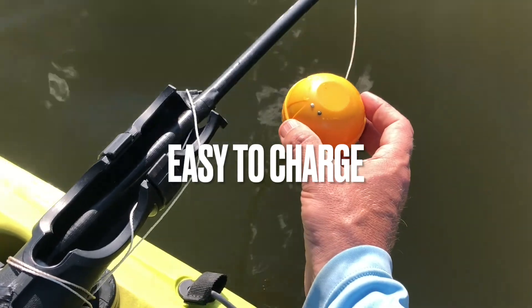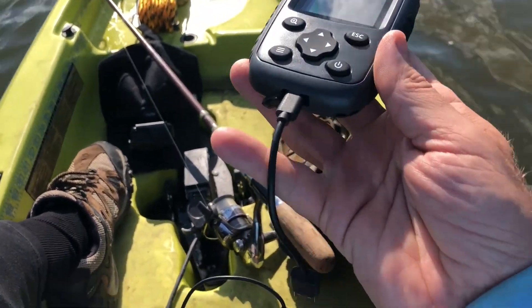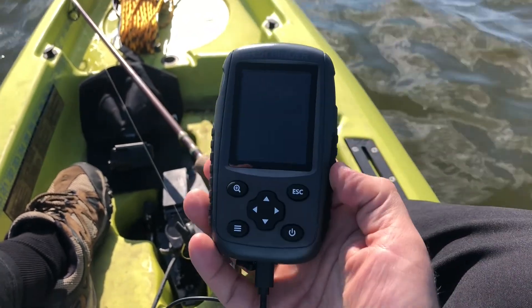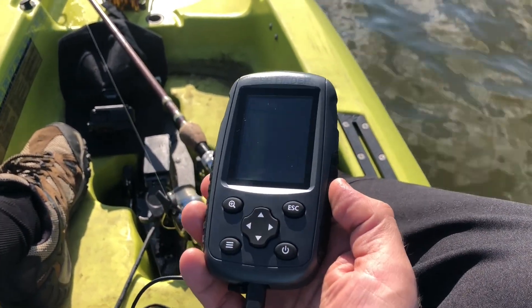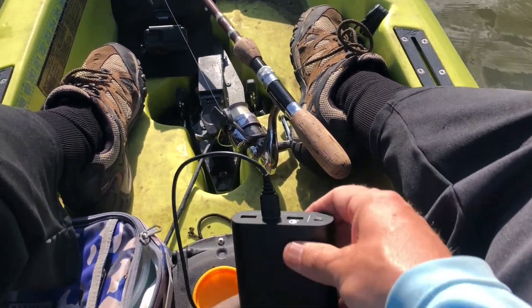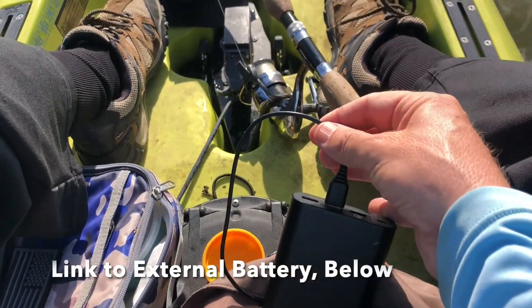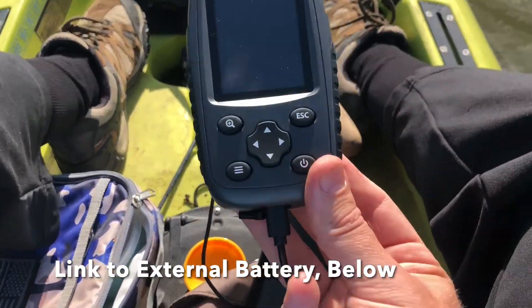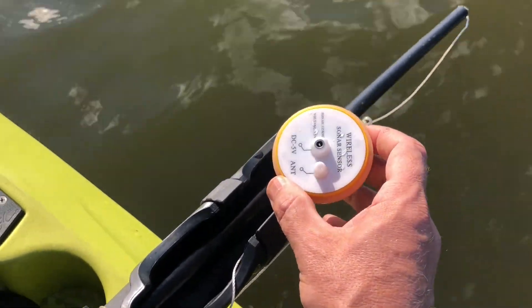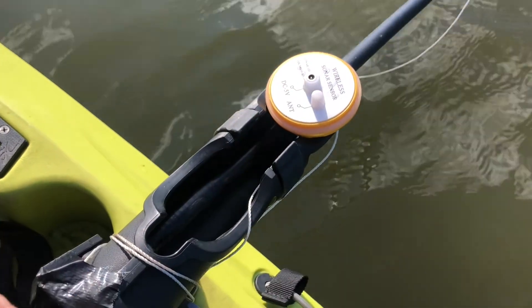This is also really easy to charge. Charging the depth finder itself is simple — it charges with a USB. It will last about a half day on one charge; it will not last the entire day. So what I do is bring a portable charger. I make sure the charger has multiple ports — you can use one port for your iPhone, one port for this unit, and the transponder has its own separate port for charging as well.